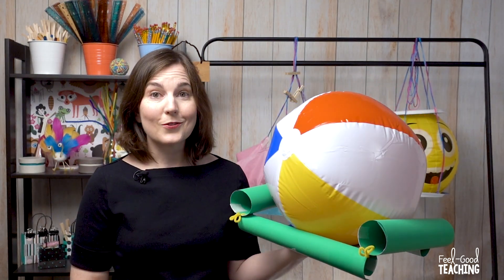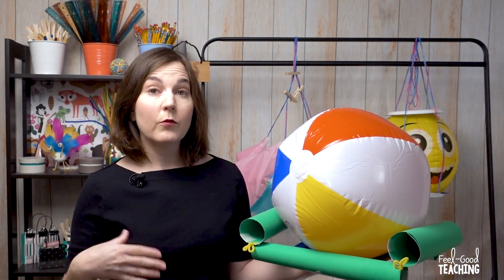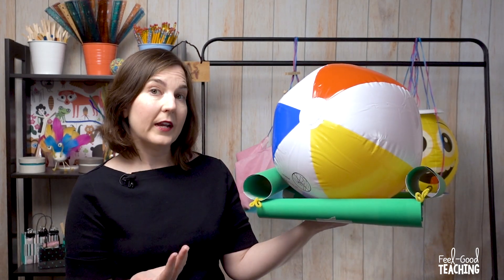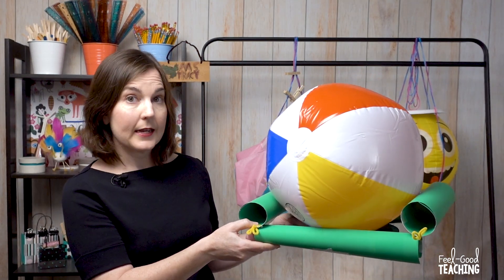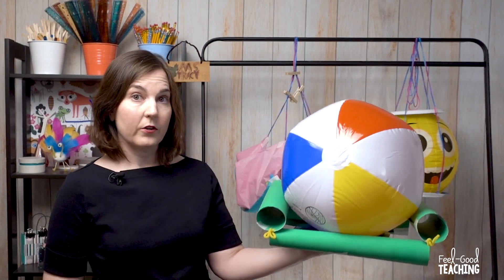If you have younger students, I think this is totally appropriate — it's fine. For older students, maybe fifth grade and above, or those who are really experienced in STEM challenges, I might make it a little bit tougher and say, even if you have one hand free, maybe there needs to be at least four or six inches between your hand and the beach ball. So it just makes it a little bit tougher where they can't balance right underneath the ball.